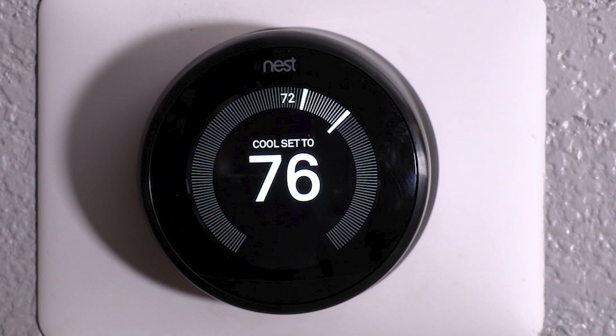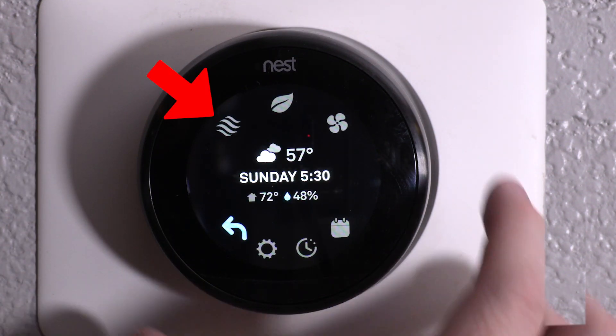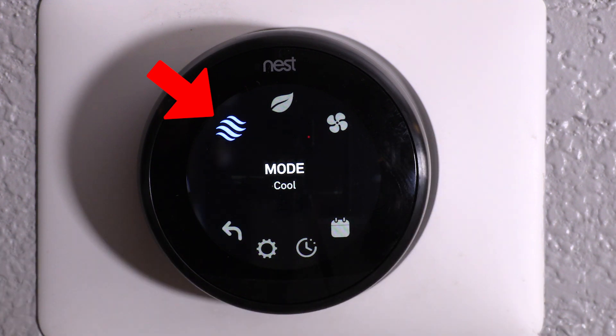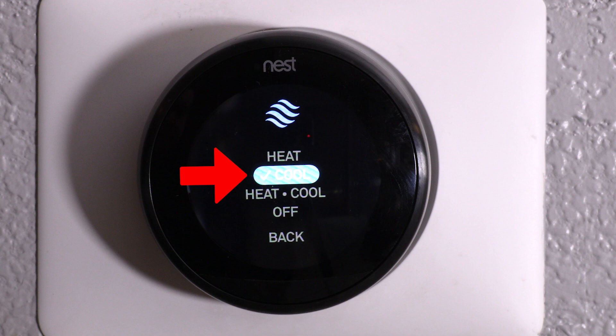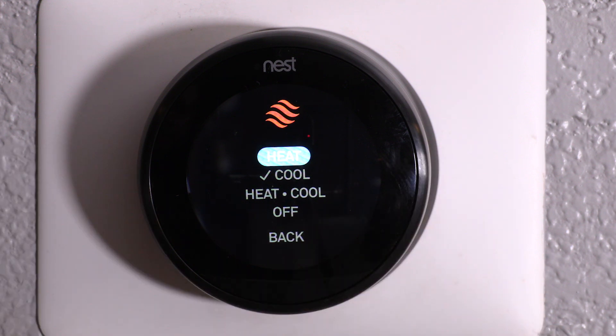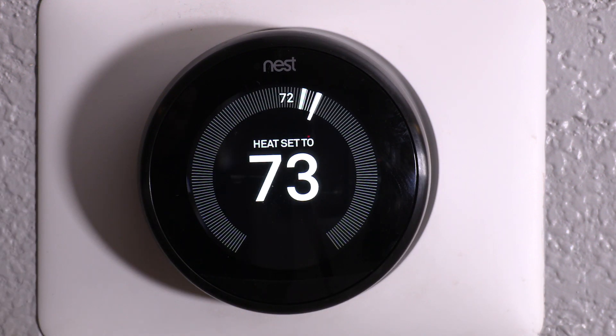Right now we have it set to cool. All you have to do is touch it, then turn the dial until it gets to mode — this setting here — and then press it again. You can see that cool is highlighted, so it is set to cool. All you have to do is turn the dial to the left up to heat, and then pressing the thermostat brings you into heat mode.